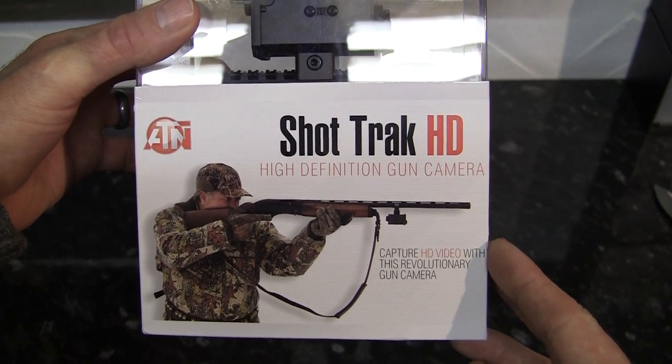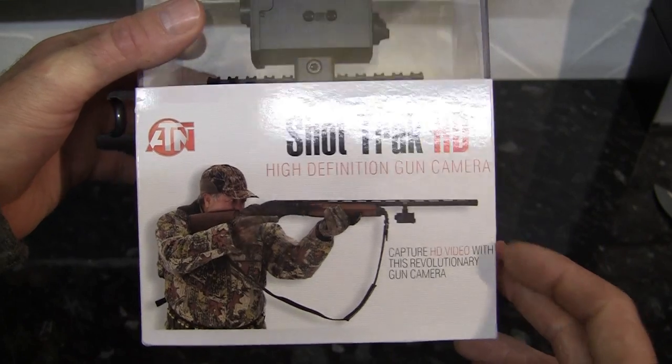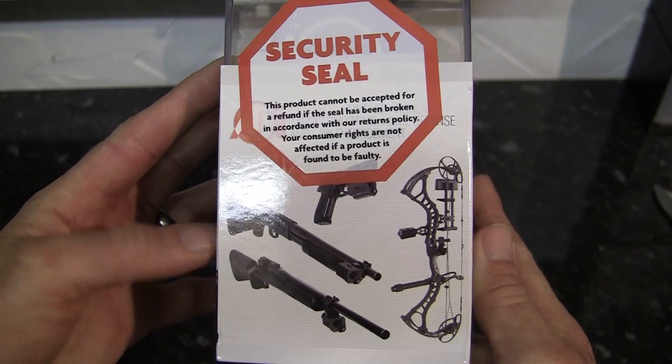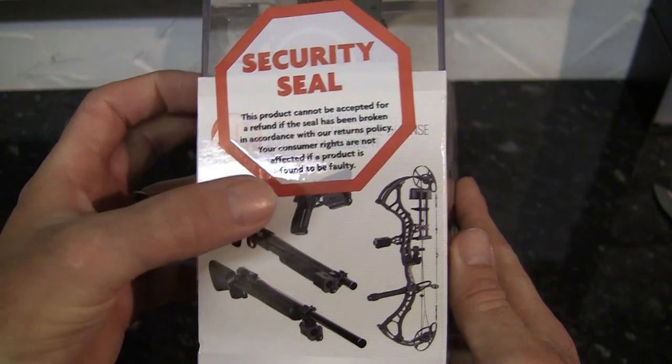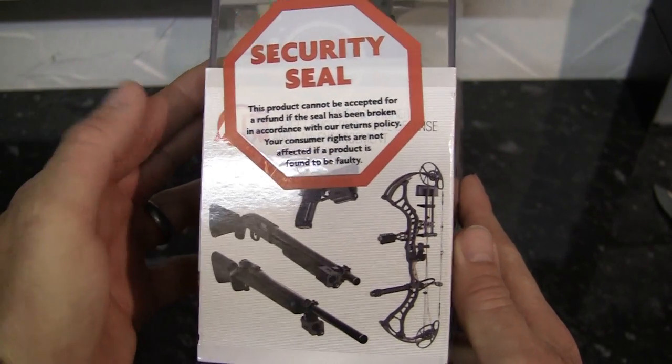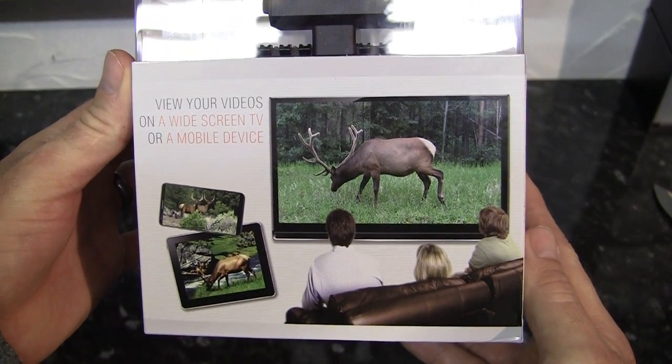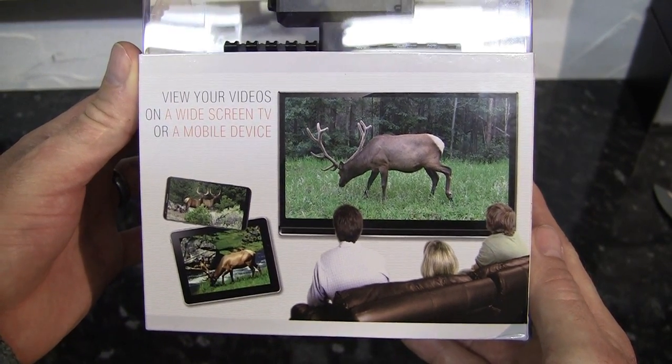Capture HD video with this revolutionary gun camera. As you can see, it's designed to be used with a variety of things — four-bore rifle, shotgun, pistol, and even a bow. You can watch your recorded footage on a variety of devices like TVs, smartphones, and tablets.